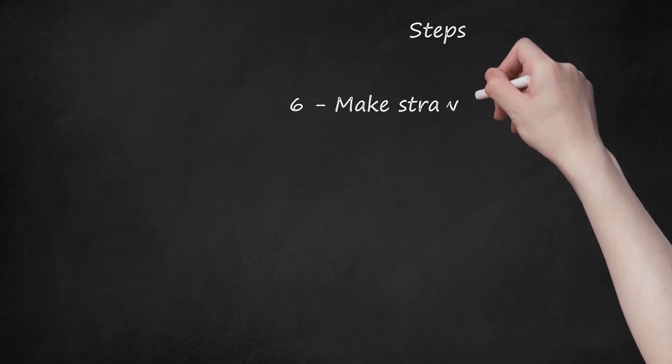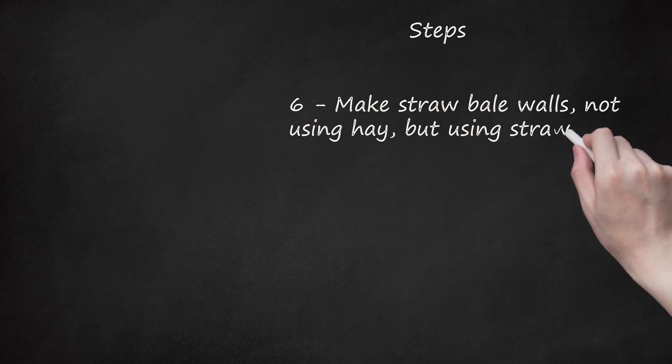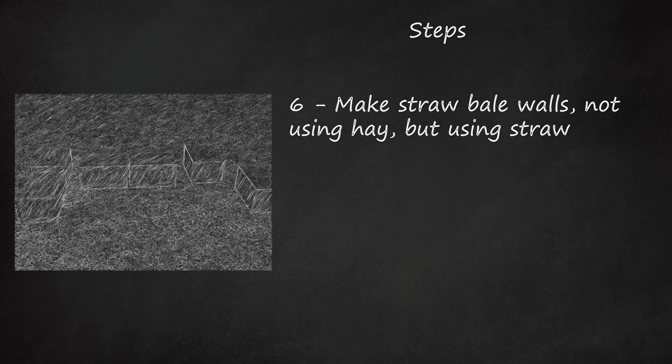Step 6: Make straw bale walls — not using hay, but using straw. Straw is from harvested grain stalks; never use bales of grass. These need to remain dry, less than 20% moisture content, and tightly bound to prevent moist air, including fog, getting in before plastering. Both factors are important to prevent the rotting of the bales after construction.